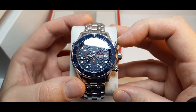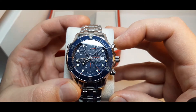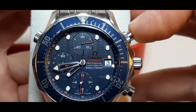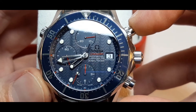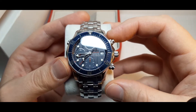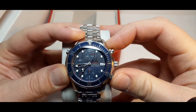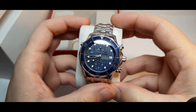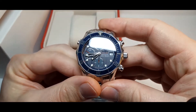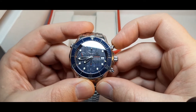By pressing this button here I will start the chronograph mode — actually the chronograph mode is working at the moment. So if I press this button I will stop the chronograph mode, like this. And I will reset it by pressing this button here. Now it's reset, so let's start over by pressing this button — I will activate the chronograph mode like this.